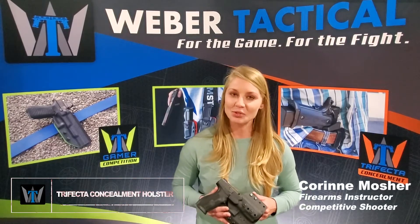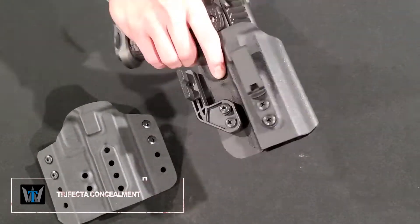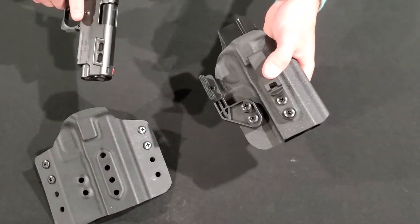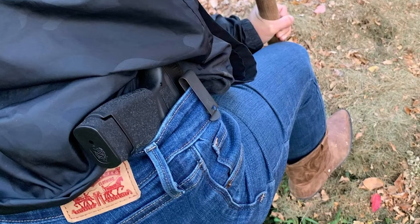The Trifecta concealment holster is a simple, easy-to-use holster that offers appendix carry, inside the waistband, and outside the waistband carry, all while relying on the same small set of hardware parts included.